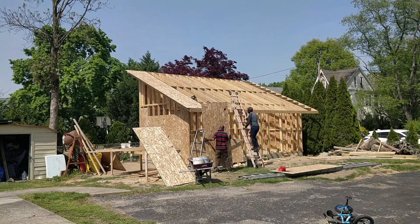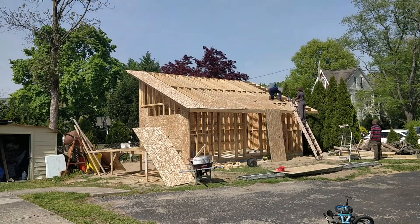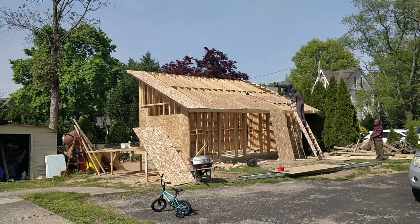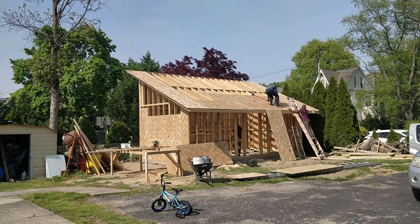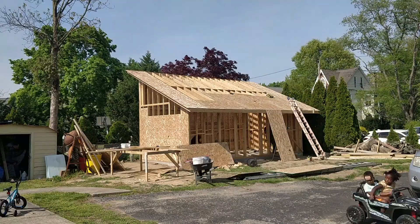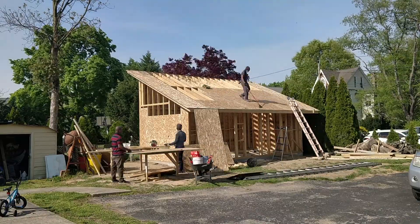We are not professionals — I am just a homeowner who likes building stuff, and I thought I would be able to do this, and this is how far I got. I'm really glad I had my brother and my dad to help me that day, because this type of work takes a lot of energy. Bringing the OSB up there and nailing it down on a hard day really does take a lot out of you.